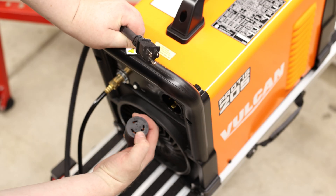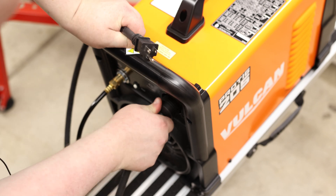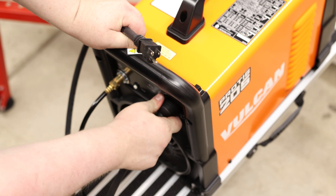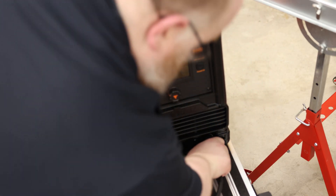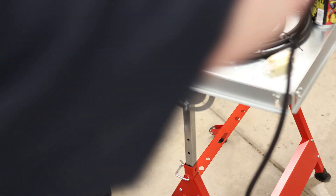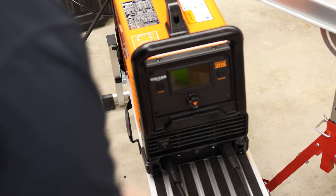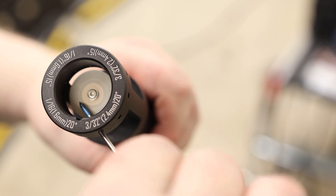We can see on the back of the power cord this ground has a little bend in it, so that's going to go on the bottom to match with that contact. It locks too — if you give it a little twist to the right, that will lock it in. So this is going to be the work clamp, and I can clamp that onto the table. The torch will plug into the negative, and then we plug in the pedal.